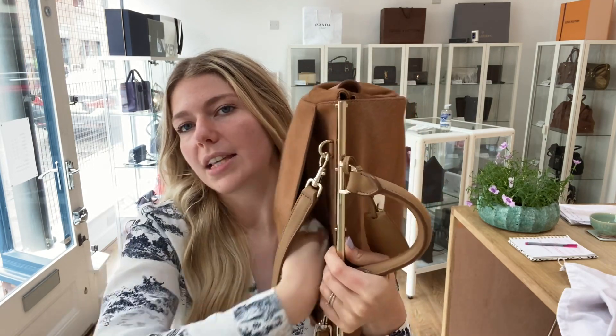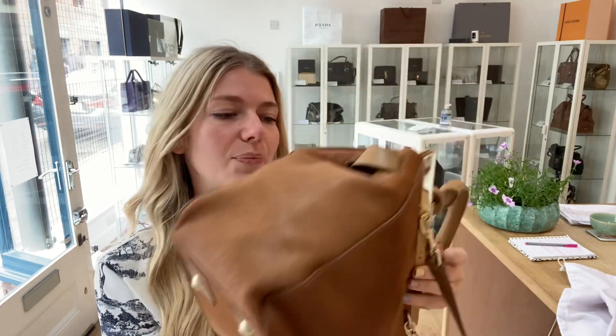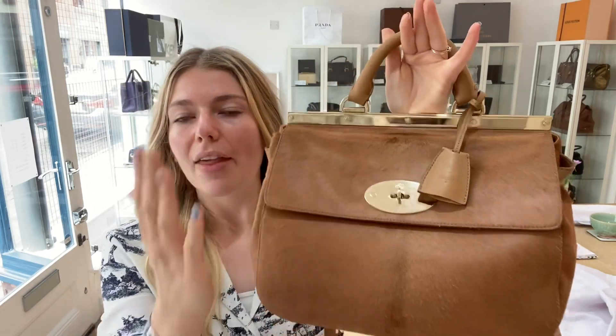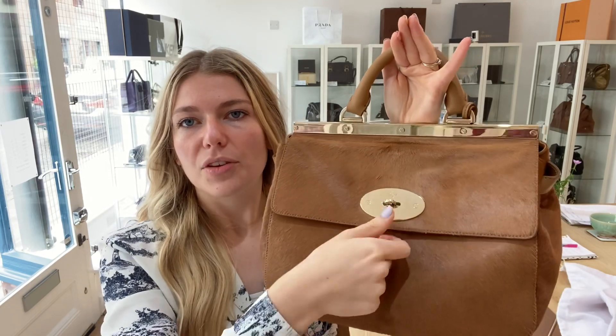On the base you've got four base studs. You also have the lock and clasp here. On the front you've got a flat closure with the postman's lock — you flip that open and then there's the inside.